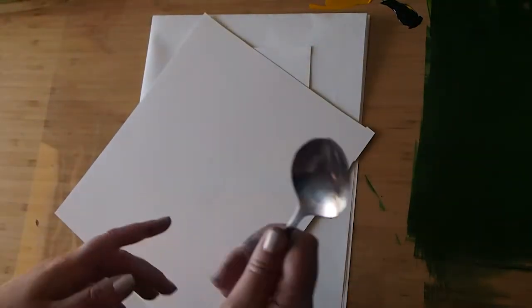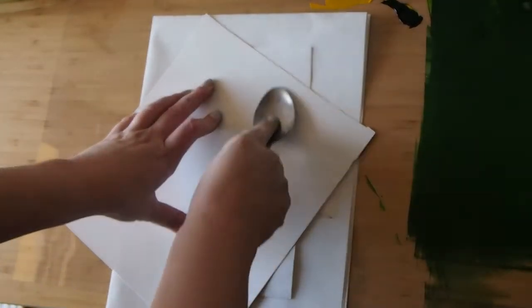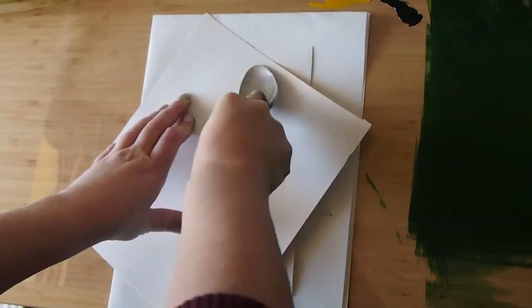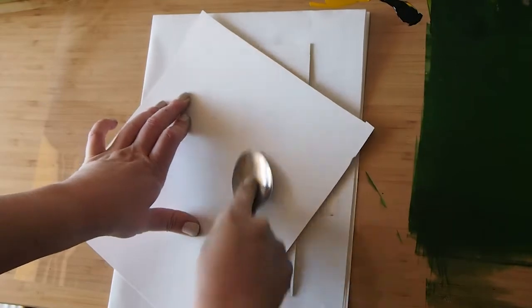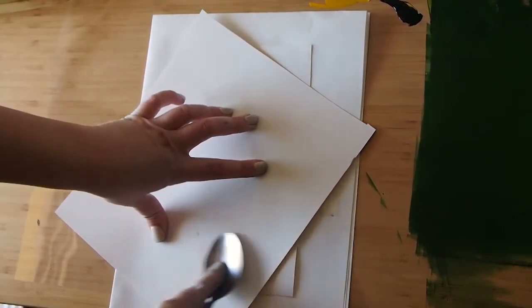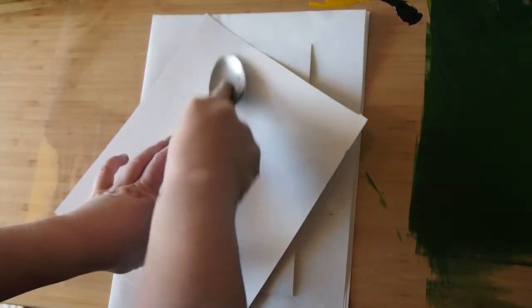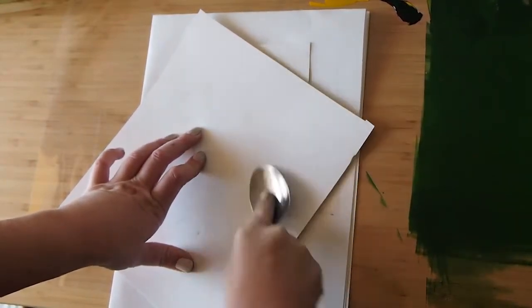So what I've got over here is just a piece of paper and I'm going to go ahead and burnish it with a spoon. I really want to kind of push that wet paper into all of those low spots, nooks and crannies. But from my experience pulling a couple of these before, I don't think the spoon is actually enough, so I'm going to also probably have to burnish into those low spots using a sharper tool.